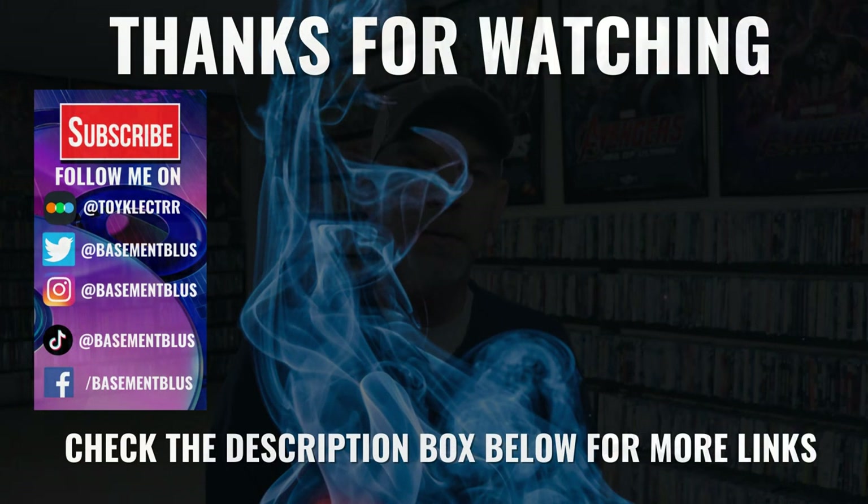Let me know what you think about this particular Steelbook release. I really do enjoy reading your comments. If you like what you saw here today, please give it a thumbs up and share the video. If you haven't subscribed to my channel, I'd really appreciate it if you would subscribe — and please remember to hit that notification bell. If you haven't found me on social media, I'm on Facebook, Twitter, Instagram, and TikTok. And if you'd like to find out what I've been watching, you can find me on Letterboxd. Thanks again for watching and we will see you next time.